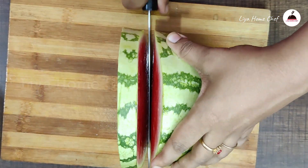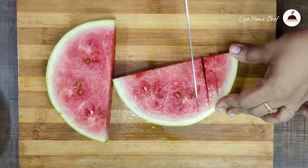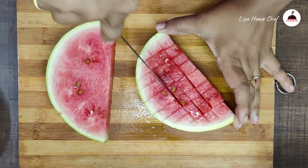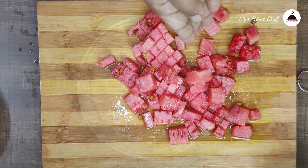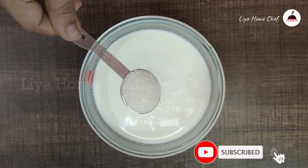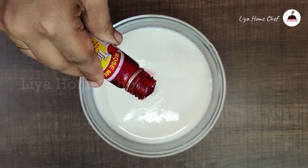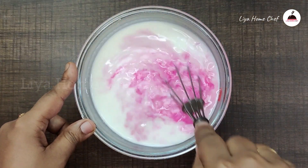Let's put the watermelon in the fridge. Cut the watermelon and cut a small slice. Just cut a small slice in the sticks. Make sure to put this little slice in. Cut a small slice in the juice.